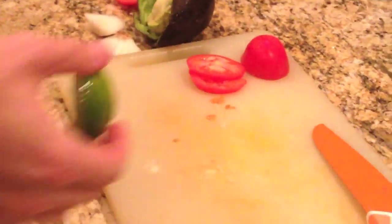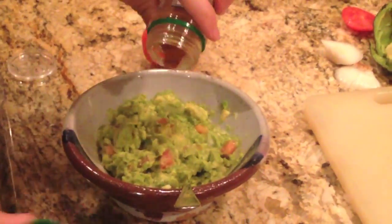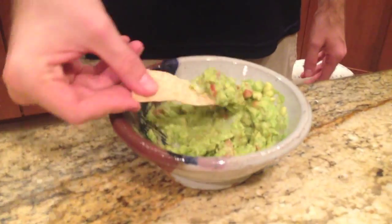Then add some lime juice. Then season with some cayenne pepper and add some salt. And dig in. We'll see you next time.